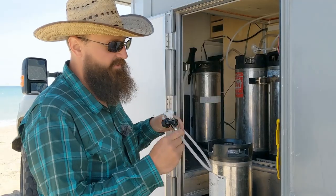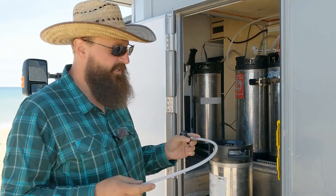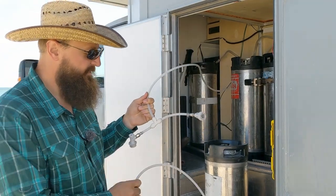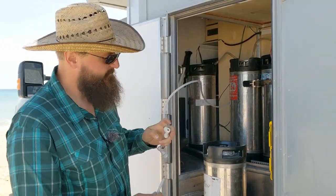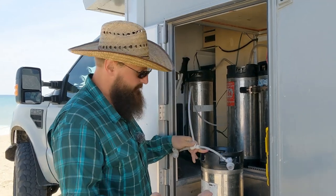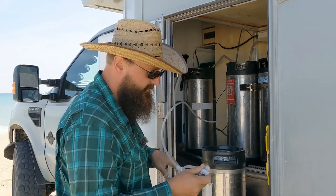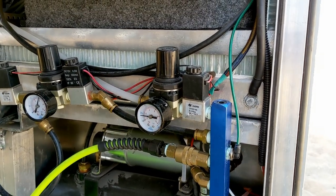The ball lock fittings are pretty cheap — about five bucks a piece — and I went with typical 3/8" nylon tubing because it's a nice common size that fits the ball lock fittings, and also our air compressor airlines are all 3/8". So I can use these very common push-to-connect fittings. There's an in-hole and an out-hole: the inside has little plates and the outside doesn't. This comes from our air compressor through a regulator that tunes the pressure down to 40 PSI, which is about city water pressure.